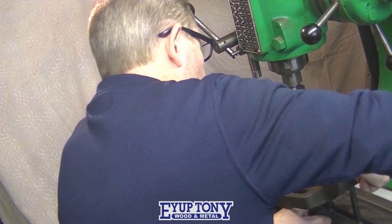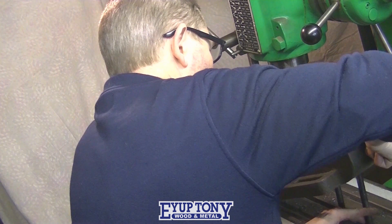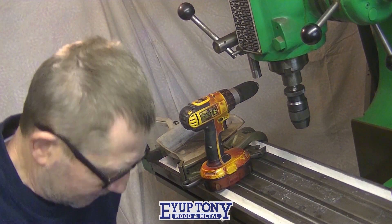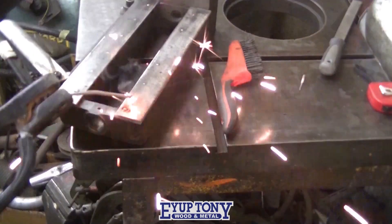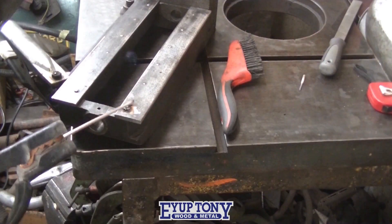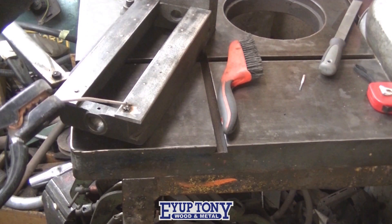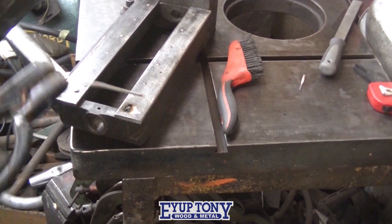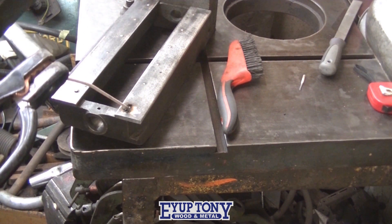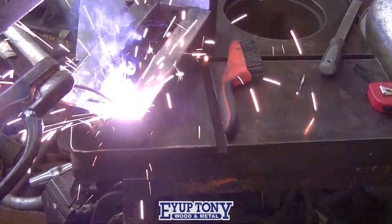I'll lift this onto the floor now so I can drive the pins in really hard. I'm trying to fill this hole with weld now. I haven't done any welding for ages, and as you can tell, I think this might give me some problems later on.